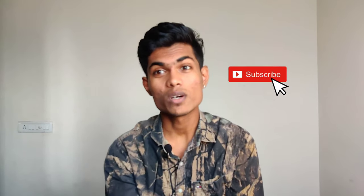If you want to start the video, please subscribe to my channel. Please support me and let's start the video.